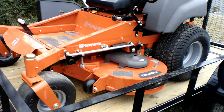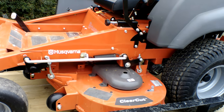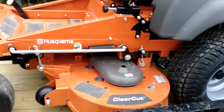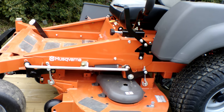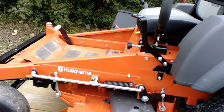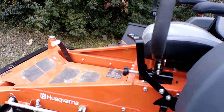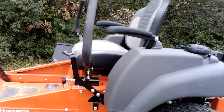The deck has three aluminum cast spindles which are greasable. Also included on this deck is a washout port to help keep underneath the deck clean. This unit comes with foot assist and a rubber grass chute.